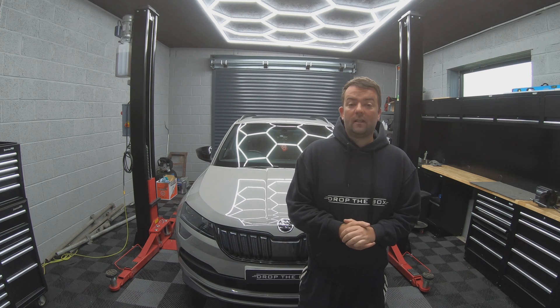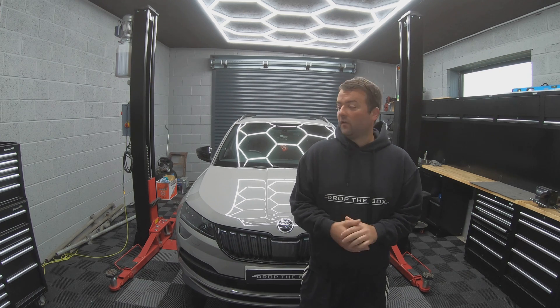Welcome back to Drop The Box. Today we're going to be doing a full engine service on this Skoda Karoq.